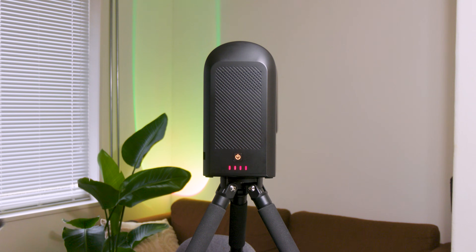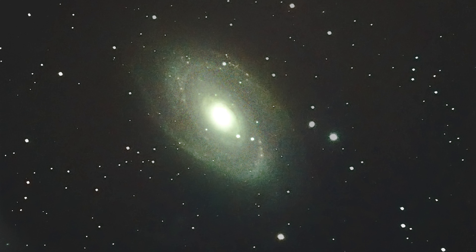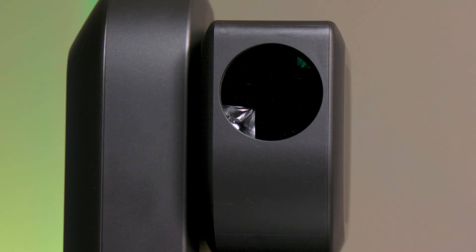50mm aperture and 250mm focal length, perfect for deep sky objects like nebulae and galaxies. Sony IMX462 sensor, 2MP resolution, built-in live stacking, and 64GB internal storage.